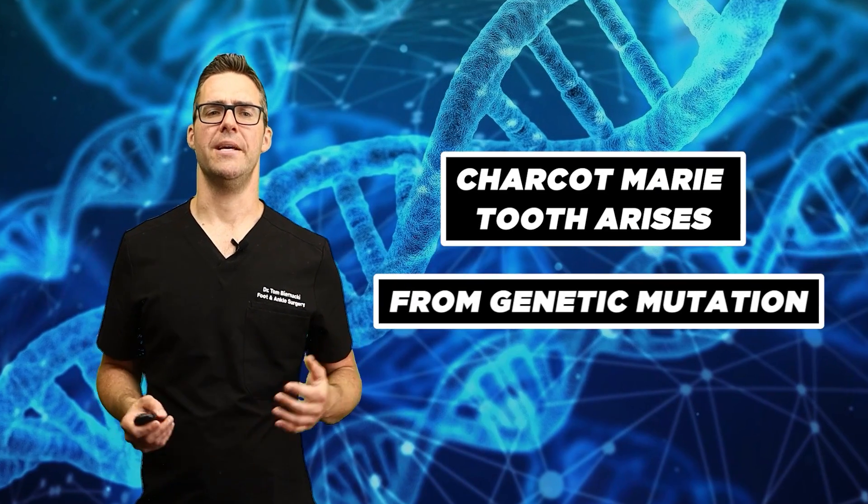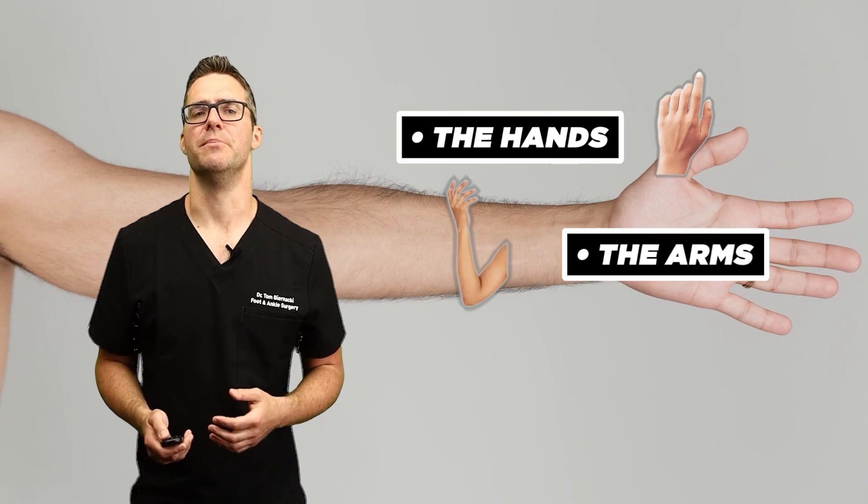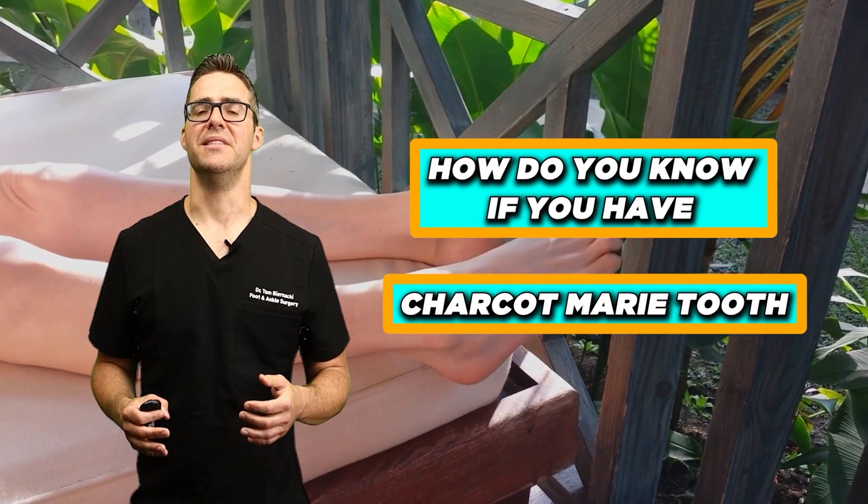Charcot-Marie-Tooth arises from genetic mutations specifically affecting the hands, the arms, and the legs. These nerve disorders are very underdiagnosed, and the symptoms can vary significantly between people.